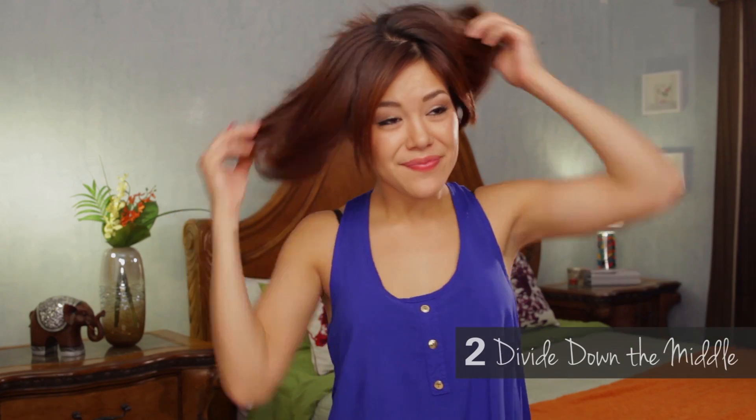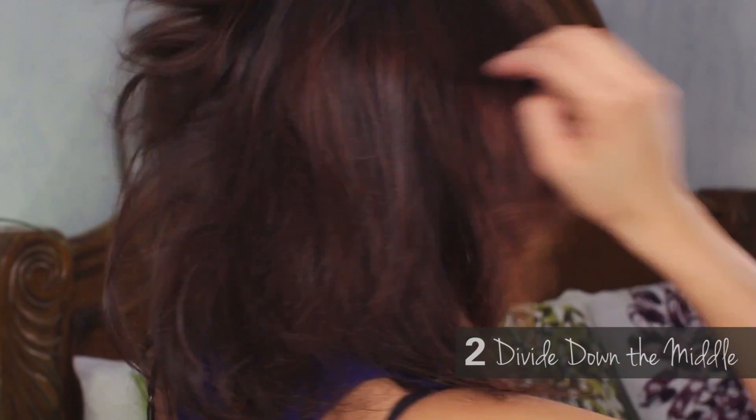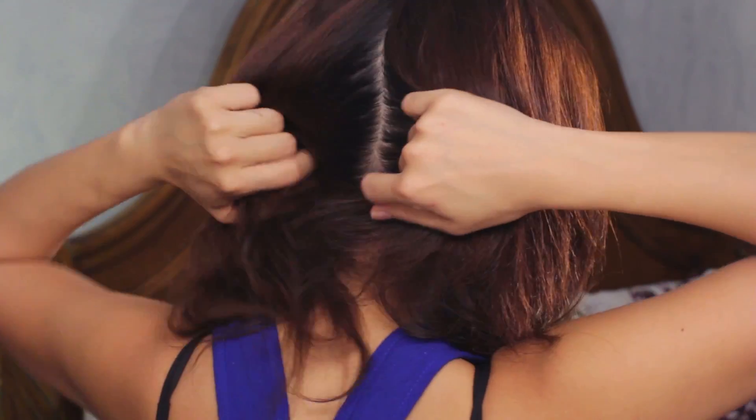I'm going to take out my morning bun and divide my hair down the middle. This parting doesn't have to be perfect — I just like to part down the middle because I'm able to work with one side at a time, and it makes everything much cleaner and easier to work with. Since I'm working with my right side first, I'm going to clip my left side up.